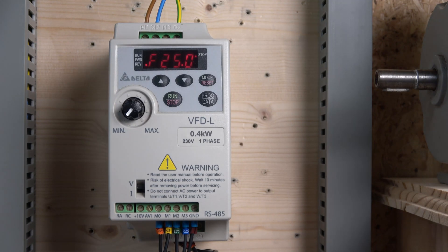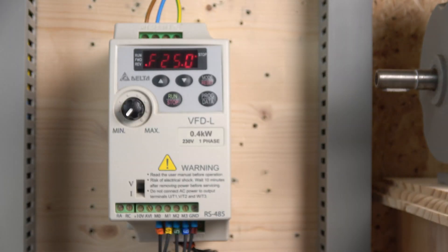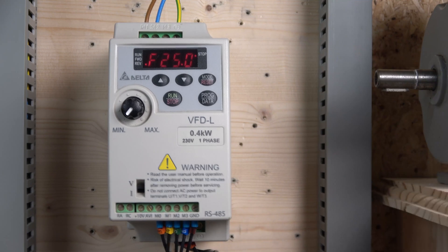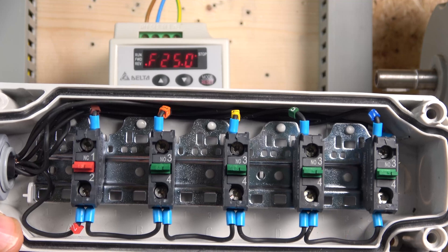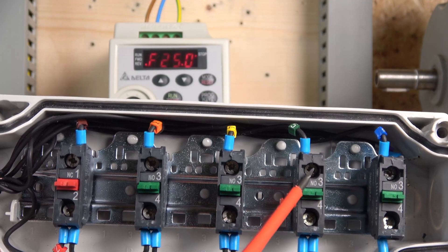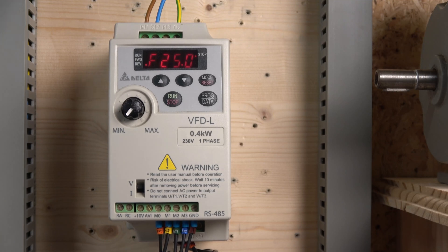For our first station setup we have forward run, reverse run, speed up, and speed down — the same principle as the buttons on the drive but now wired externally. When it comes to wiring it's straightforward: ground comes in and sends power to all the normally open contacts. Forward run is M0, reverse run is M1, speed up is M2, and speed down is M3.